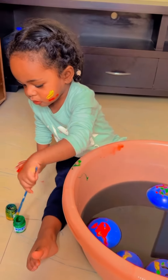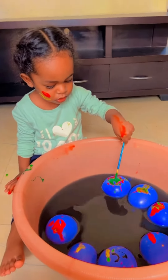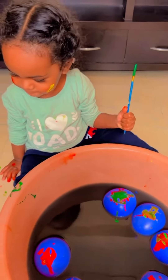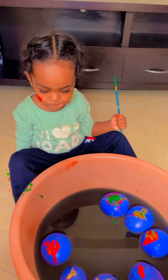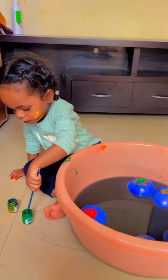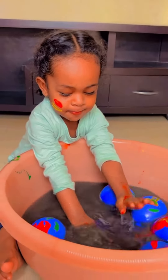Anaya, are you having fun? Wow, you made such a beautiful color! Come see how she made the balloons so beautiful — that is so pretty, Anaya! Wow. Do you like it? Splish splash splash splash splash splash!